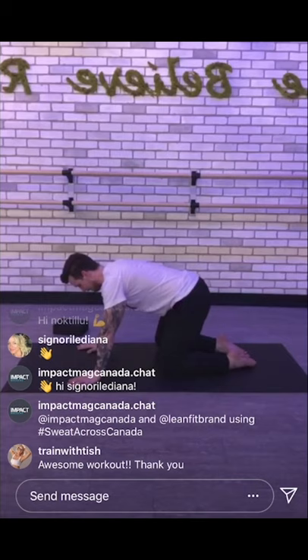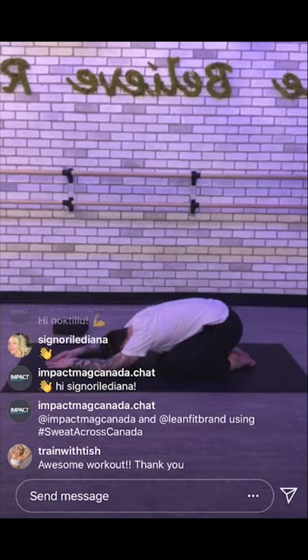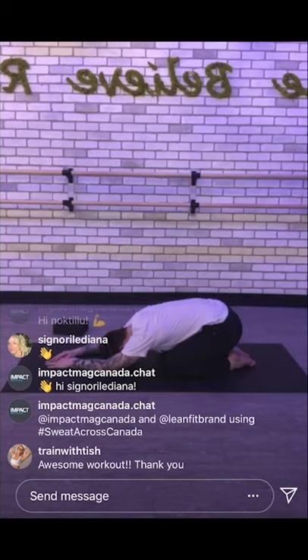Let's finish off with some breathing. Nice and simple, nothing fancy. We're going to go into a child's pose — sit on your heels, arms forward. Five deep breaths. Inhale. Exhale. Inhale. Exhale. Inhale. Inhale, exhale. Hold it. Hold it. And exhale. Hold it. Hold it. Inhale. Hold. Hold. And exhale.